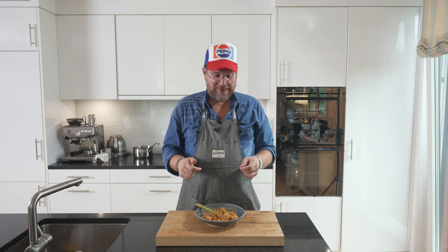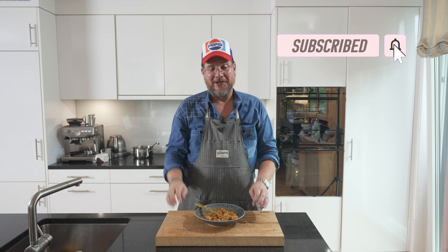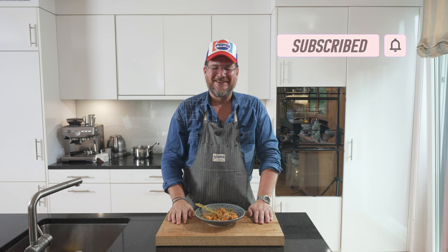But that's it for this time. As always, if you have any questions about the dish, leave them in the comments below — I'll always answer them. And don't forget, if you're not subscribing, hit the subscribe button and check the bell icon. I'll see you next time. Take care. Bye bye.